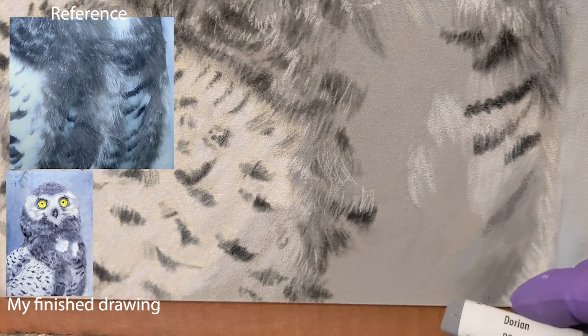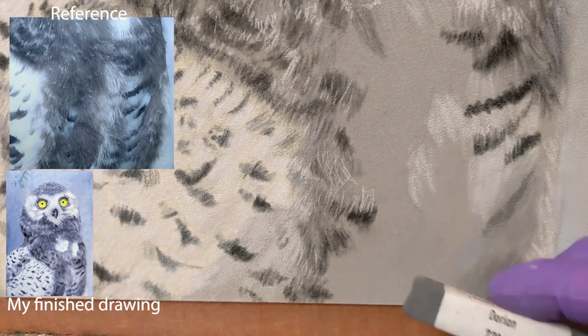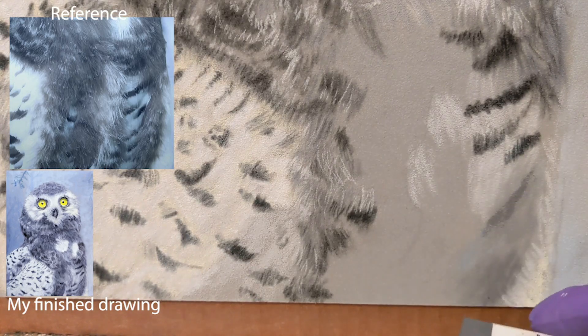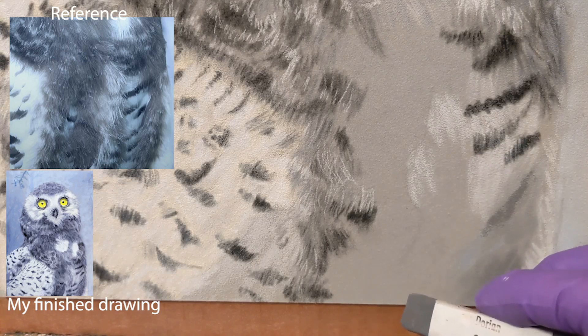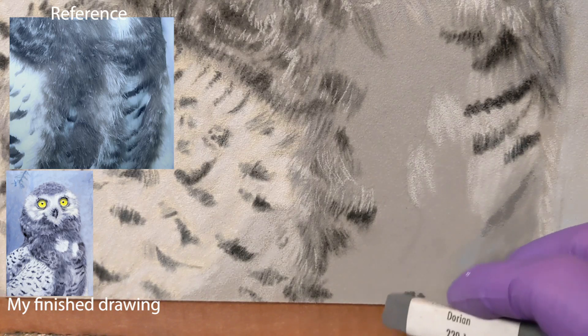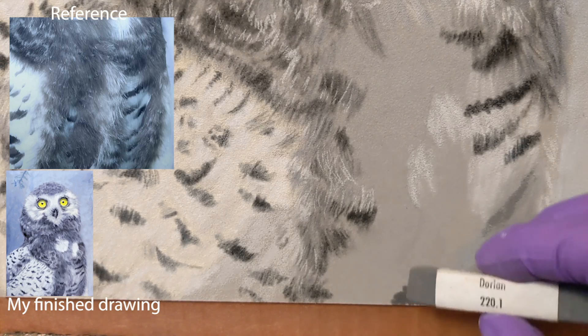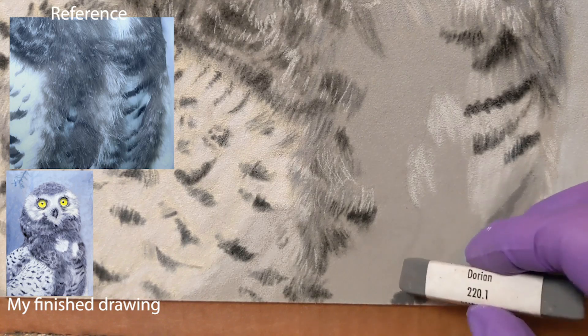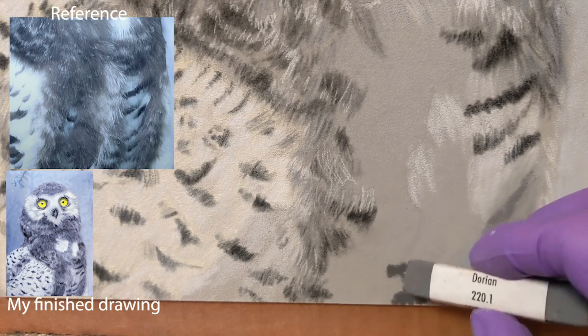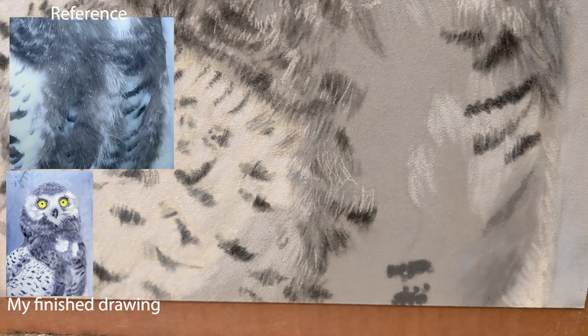Now I'm going to go down here and start with this bottom dark area — that's really dark. So we're going to get Dorian 220.1 and get that super dark area. So we have white, a little dark, and then white. Let's skip over the white area and get to this dark, which is sort of right here. Now we have a white area above the dark, and I want a little more dark right above that white area. That looks good, and now we've got a mid-gray in between there.